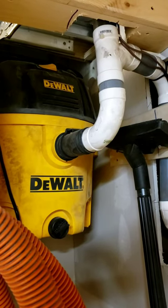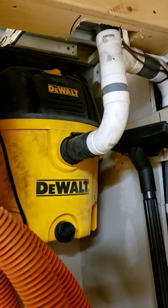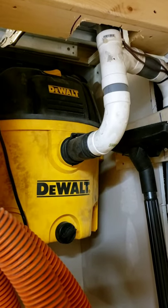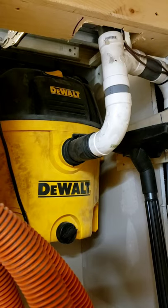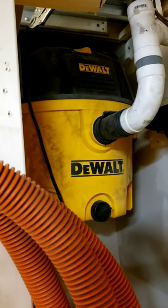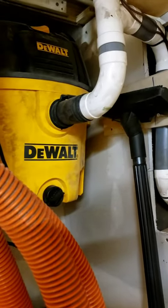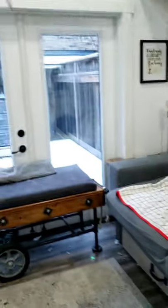Hey YouTubers, welcome back to Jimmy's World. Today we're going to look at a contraption I came up with — I couldn't find anything on YouTube so I thought I would share it with you. This is a situation where I want to use a shop vac that controls a central vac. In my garage I have two parts: one is my shop and the other side is a carriage house, which is like a living area.